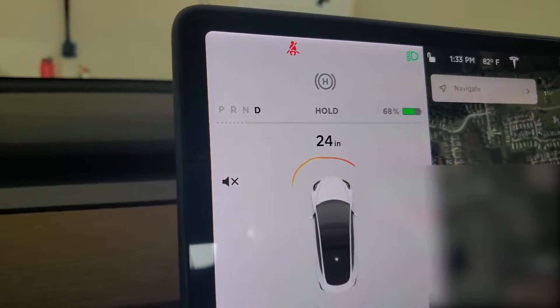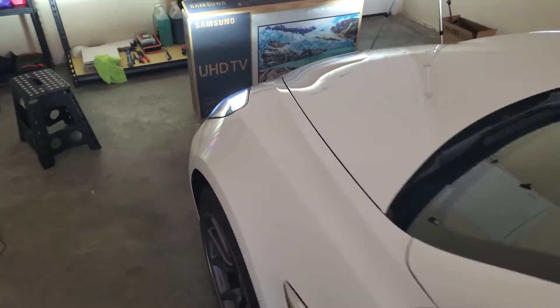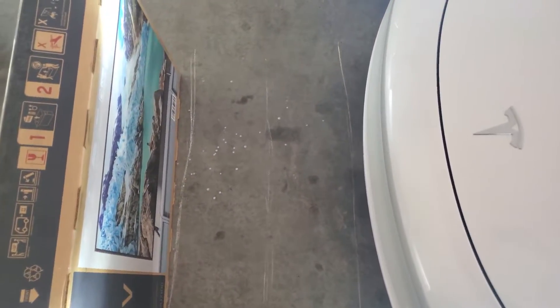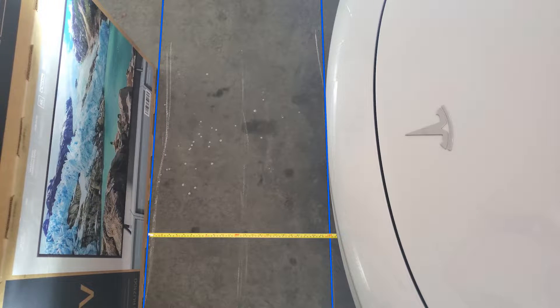We're going to attempt to stop exactly at 24 inches. I put it in park at 24 and it adjusted to 23 right as I did that, so about 23-ish inches — we're probably on the cusp of 24 there. Again, as you can see, we are probably within an inch of accuracy between the line on the two-foot mark and the front of the car.